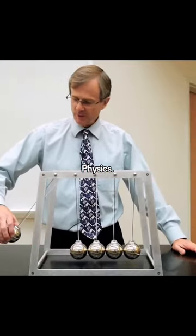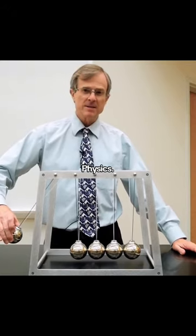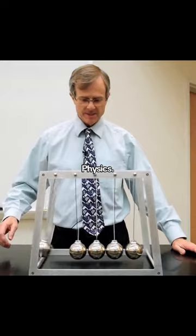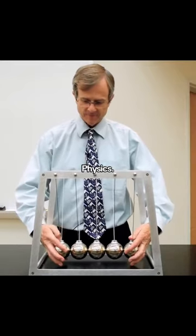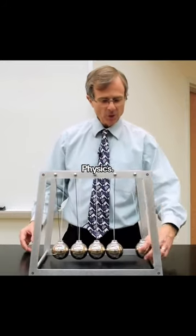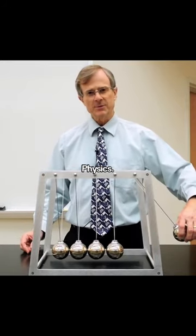The idea here is: if you release a mass from the side, what happens is that there's a compression wave that propagates through these, and only one ball comes up on the other side.